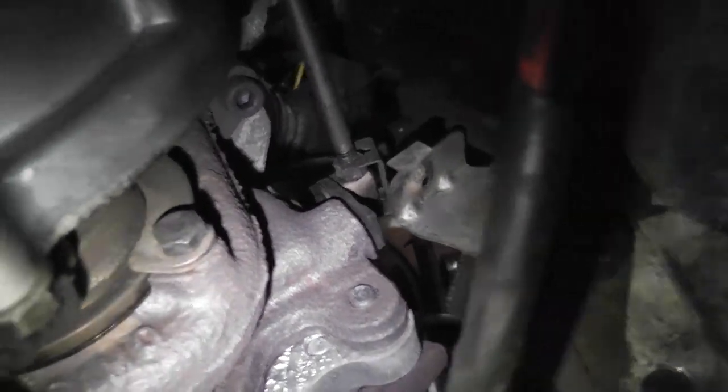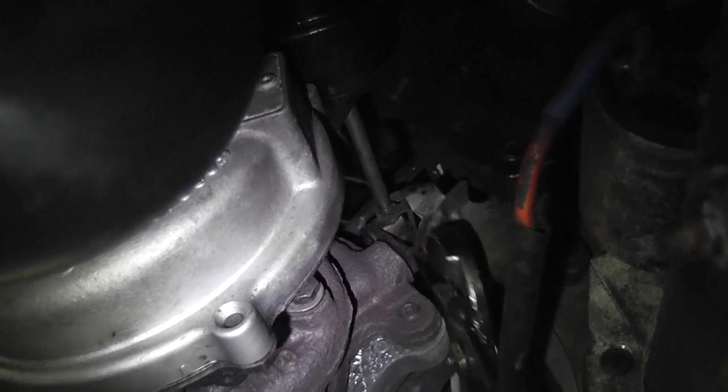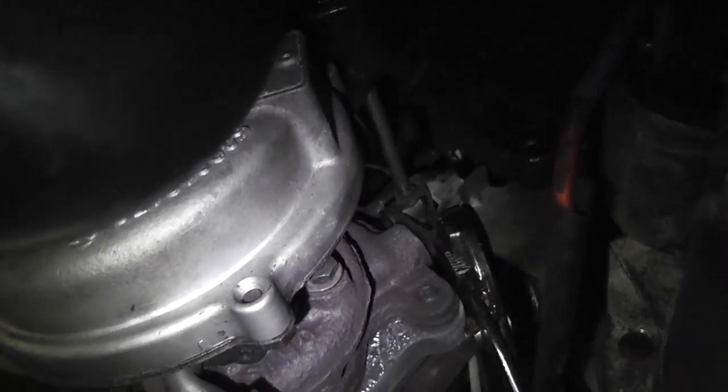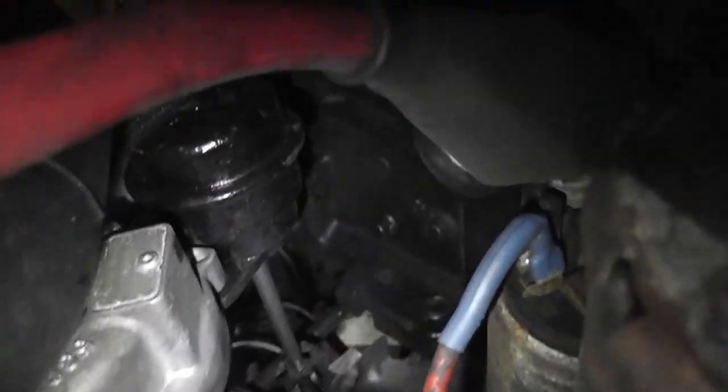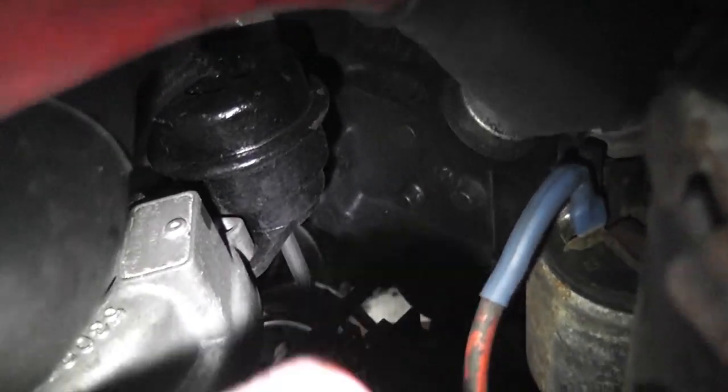So there is the wastegate actuator — the black canister — and that there is the lever for the wastegate. Basically what we need to do is make sure that it's actually moving freely. I'm going to use the channel locks to grab hold of it and try and just move it. It's not the most accessible location in the world, and I'm trying to do this one-handed, which is quite tricky. You can actually hear the valve closing — so there's absolutely nothing wrong with that.